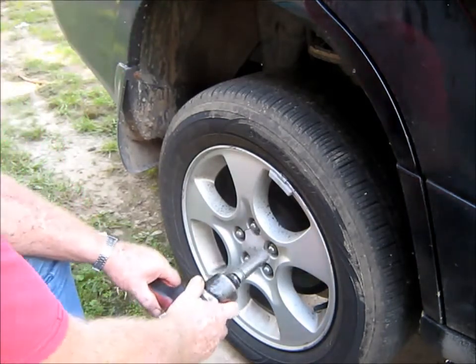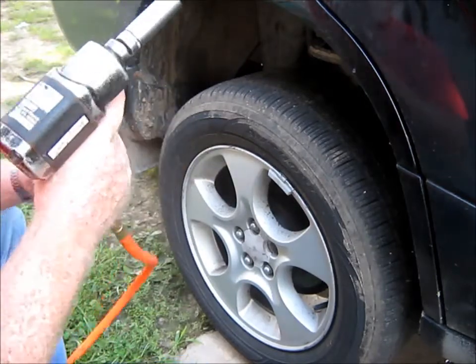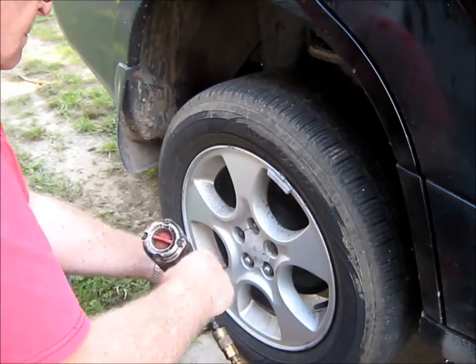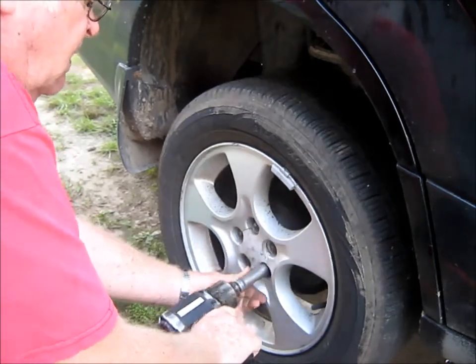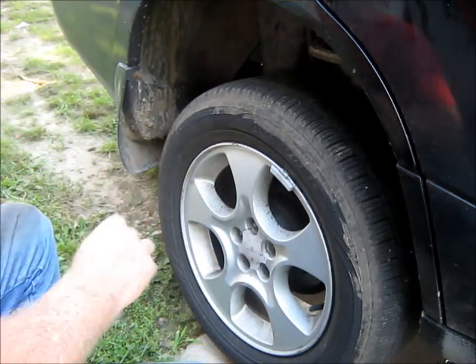Of course, you've got to take the flea off. You can see I'm doing it with my right hand because I'm right-handed. A little noisy, but that's the way the old cookie crumbles.